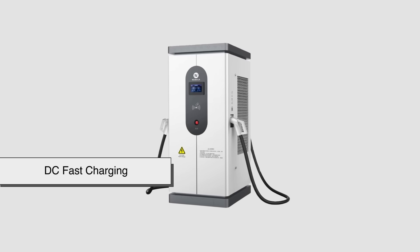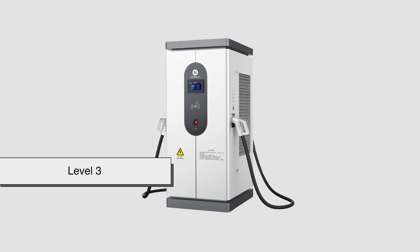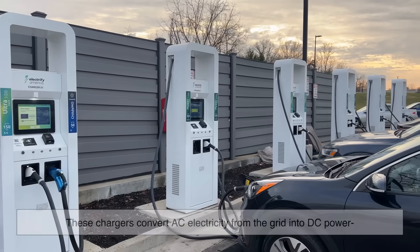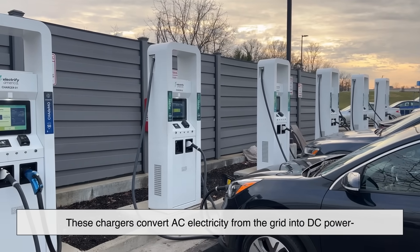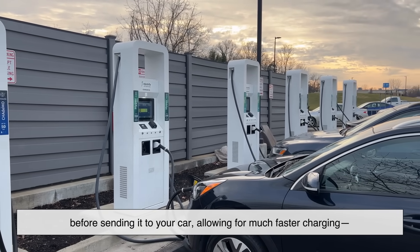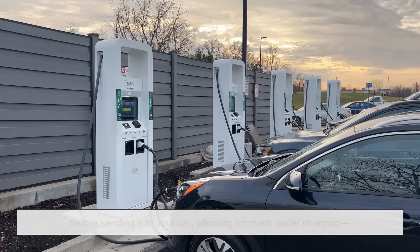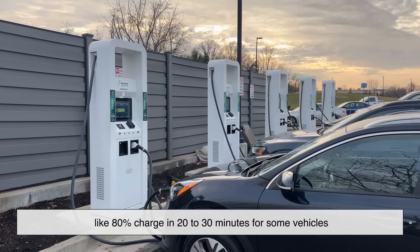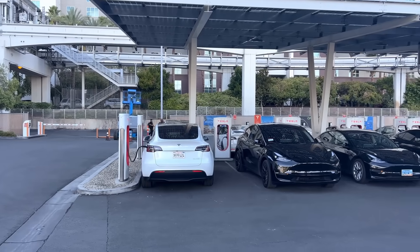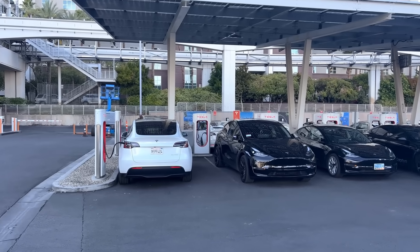Then we have DC fast charging, sometimes called Level 3. This is where things get speedy. These chargers convert AC electricity from the grid into DC power before sending it to your car, allowing for much faster charging — like 80% charge in 20 to 30 minutes for some vehicles. But they're expensive to install and usually found along highways or in commercial areas.